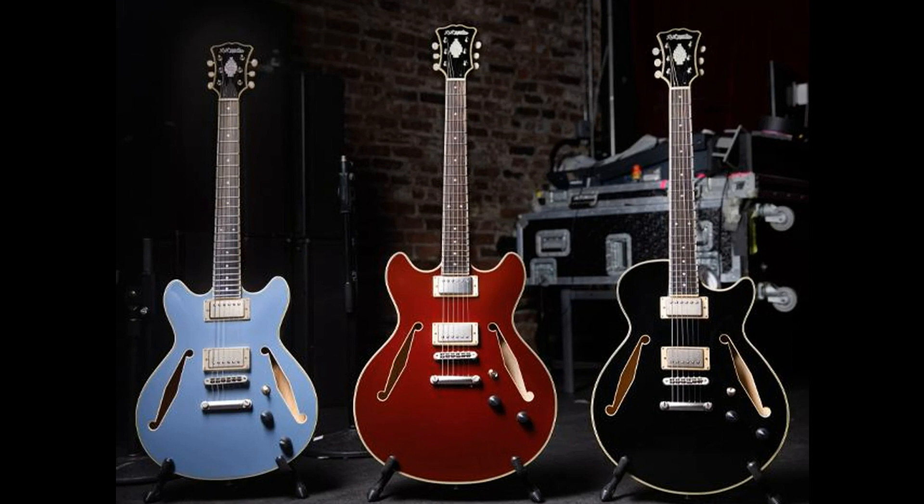Scatter wound, just like the originals, Supro bolt-buckers utilize 42-gauge enamel wire along with a mixture of Alnico II (neck) and Alnico V (bridge) magnets to provide the perfect balance of warmth and clarity with unrivaled articulation and note bloom.